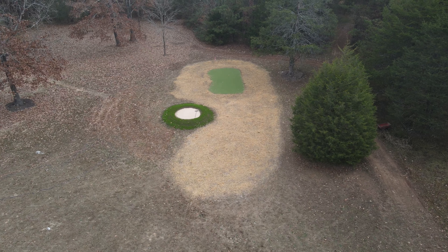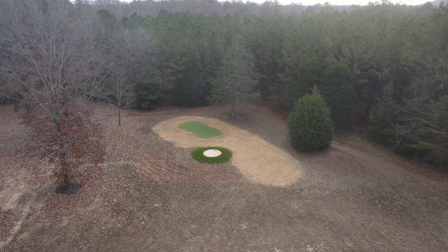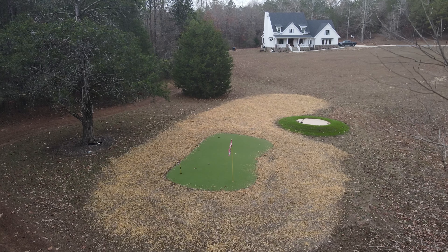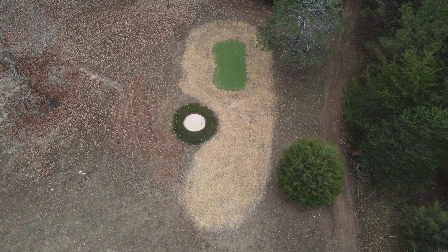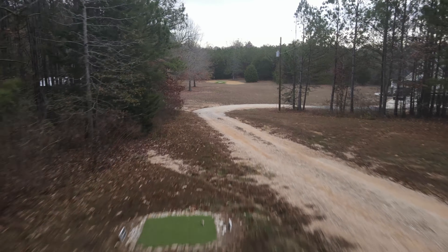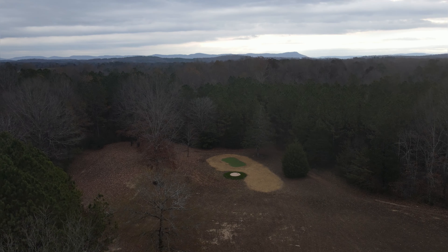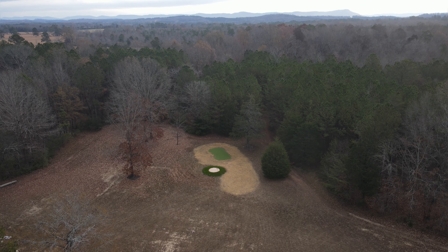We got finished just in time as the next day we had a couple hours of a nice gentle rain, which should be perfect for getting the seed to germinate. If this seed reacts the same way the seed around the bunker did, it should only take about 10 days to two weeks to have this entire fairway looking nice and green. By next April's Masters week we should have the golf hole looking really good — a great view from our tee box 196 yards up the hill down to the green and the fairway. Thanks as always for watching, be sure to subscribe and follow along, and we will see you soon.